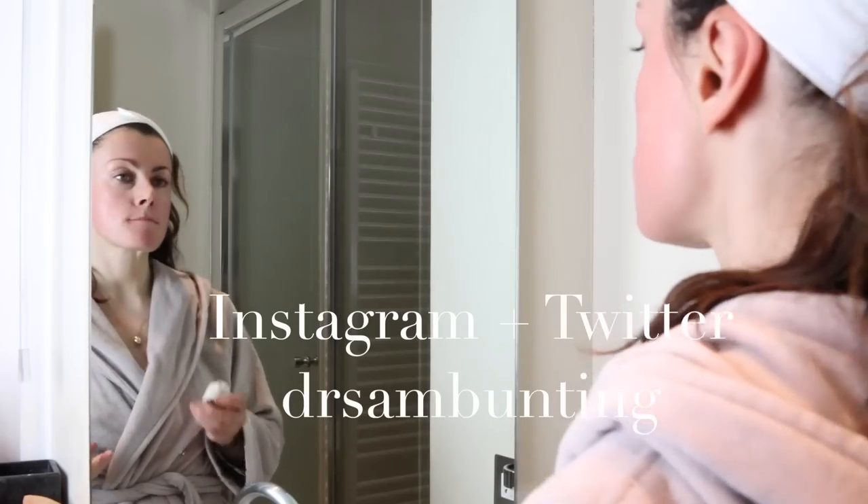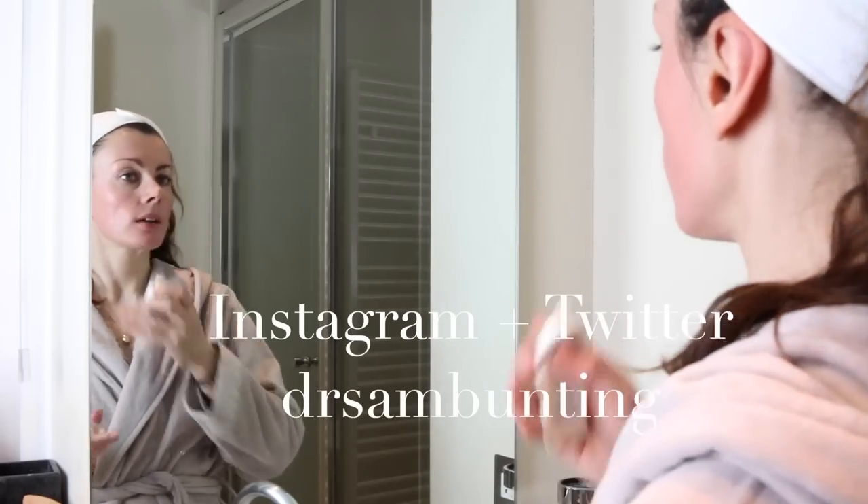So that's it, my nighttime routine. I hope you enjoyed — thanks for watching and bye for now.